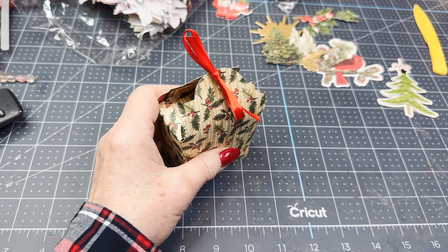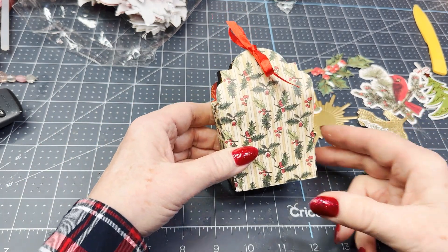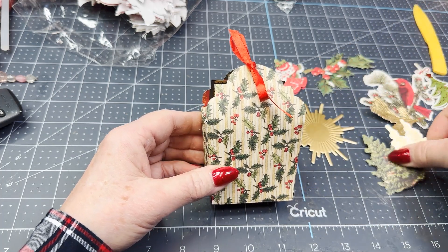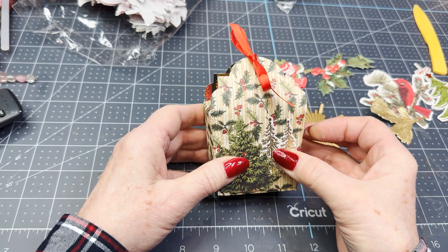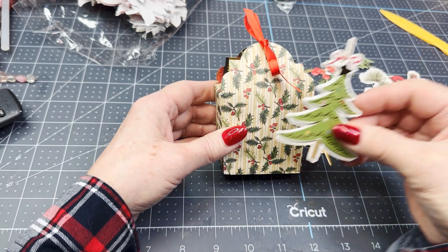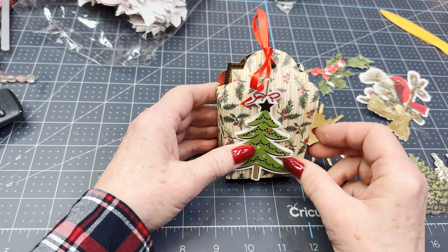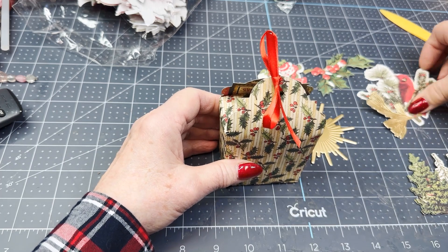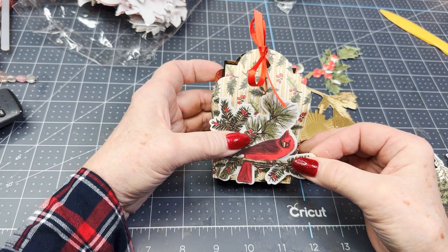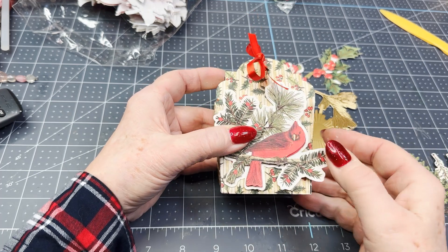What I'm using for embellishments are Anna Griffin embellishments — she has so many cute ones. I picked out a few; not exactly sure which ones I'm going with. I thought about these Christmas trees — that's cute, but it doesn't really pop that much. I really like this tree, but it's kind of large and I'm not sure where I would put my little Merry Christmas sticker. And this cardinal I really liked — she came out with these this year — but it's a little bit too large.